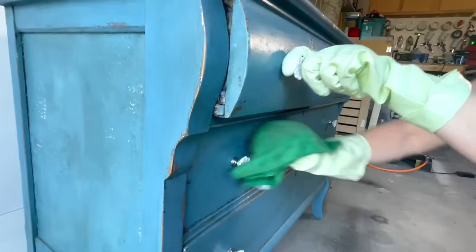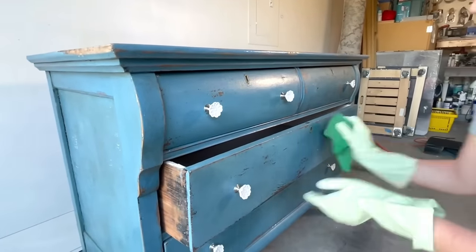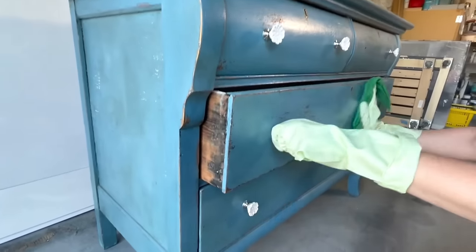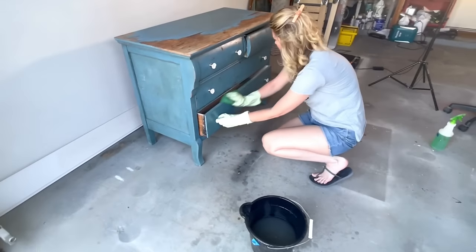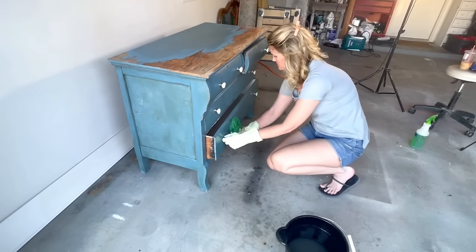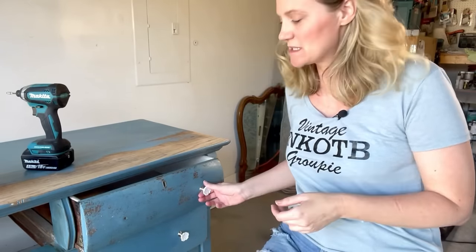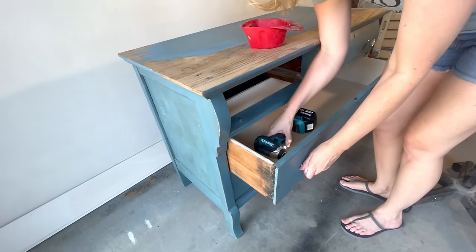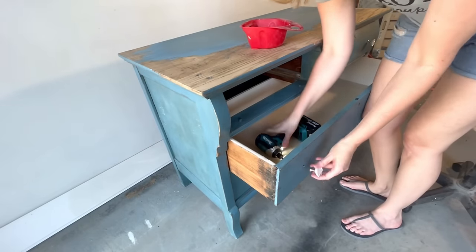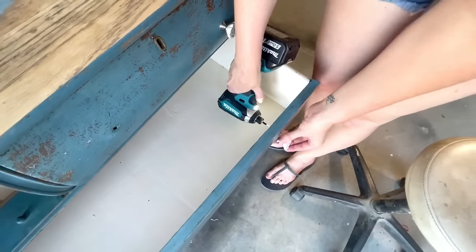This piece sat in my garage for a bit because I was kind of intimidated by it — it's just not really my style or what I normally flip, so I just didn't have a lot of ideas on what to do. But one day I looked at it and I knew exactly what direction I needed to take it. This piece does not have the original knobs on it whatsoever — these were just added as the piece got restored multiple times. I'm going to get rid of these add-ons and see if I can find something that's a little more original. I want to keep this as rustic looking as I can — I think that'll sell really well in my area.